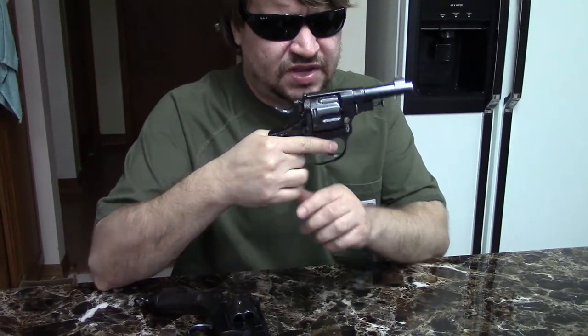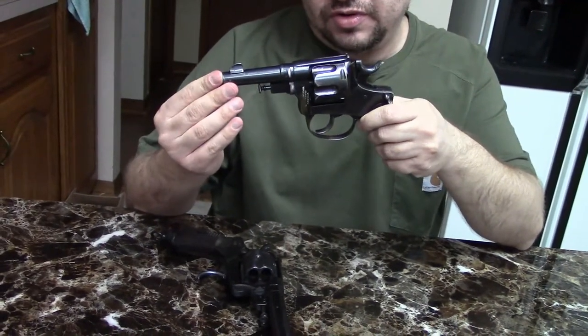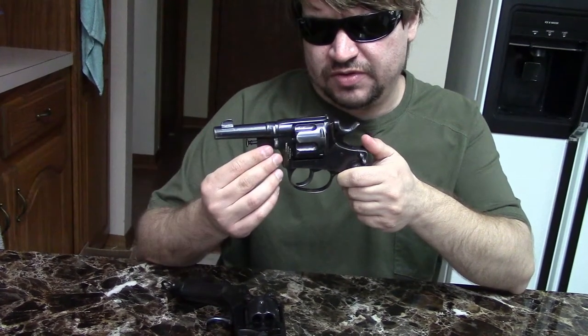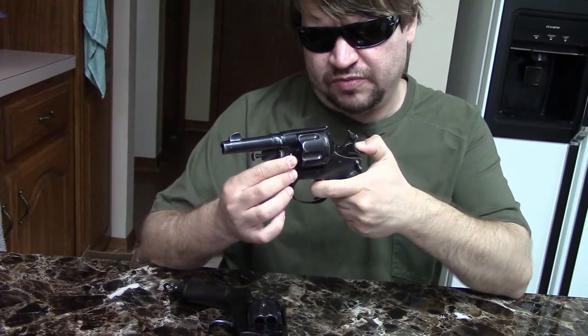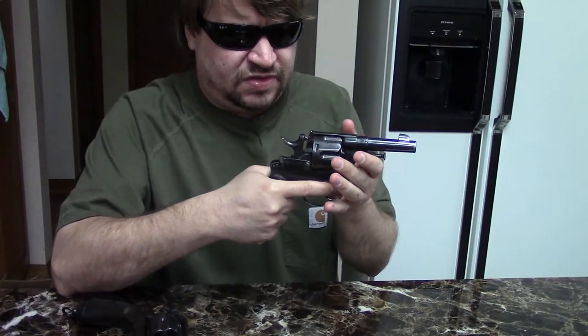There was another version known as the officers model or Type B, and as you can see it has several differences. The barrel is shorter — barrel lengths on these do vary; this is about a four inch barrel, so it's a little more than half an inch shorter than the other one. It is a round barrel, obviously not octagonal. We have a fixed round trigger guard with a more traditional trigger system. It is still double and single action, and we still have a loading gate.